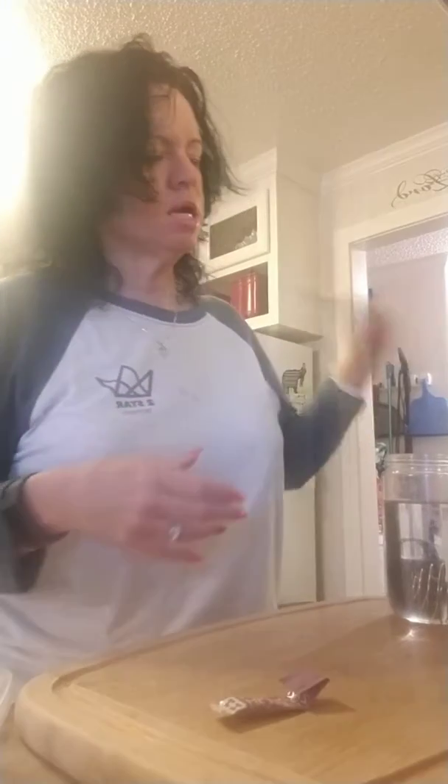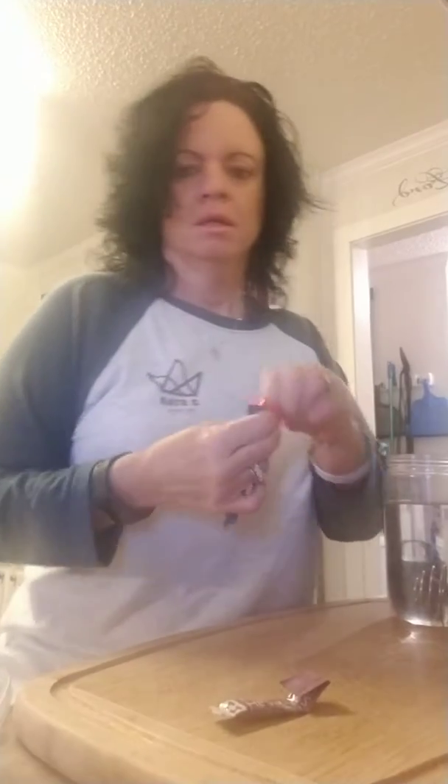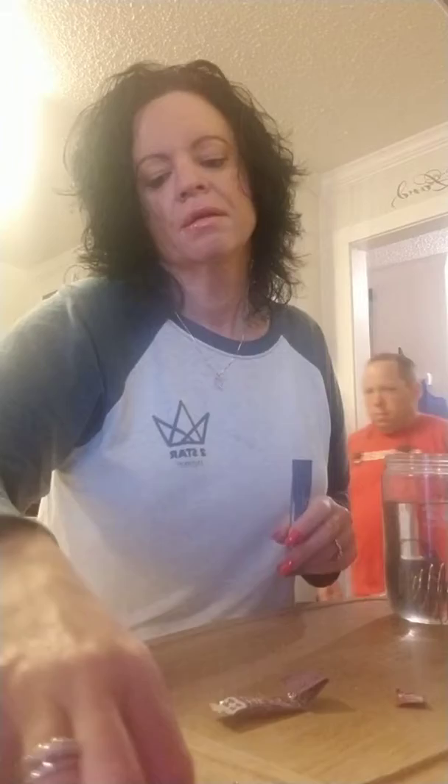Good morning guys! Happy Tuesday! I hope you guys are having a great morning. I have a lot of people saying they're not getting my notifications. Hey Paula! Hey Kim! Hey Becky! Good morning ladies! I'm up and at them this morning getting my stuff together here.